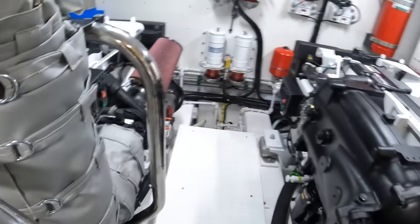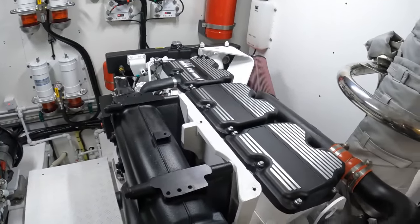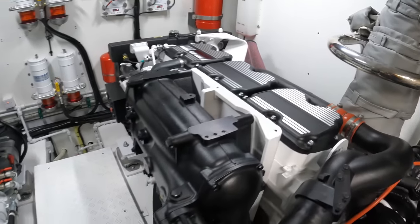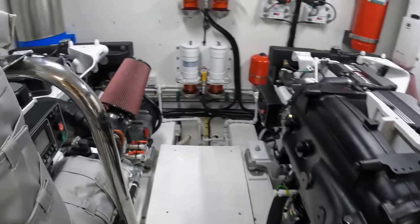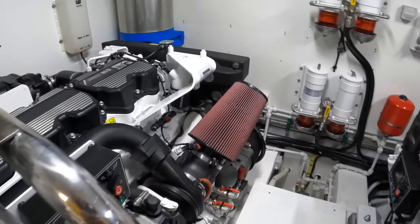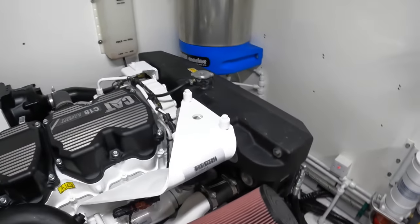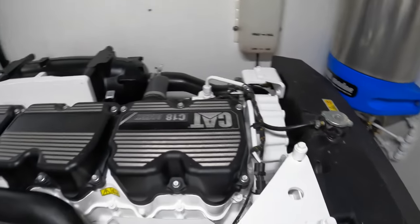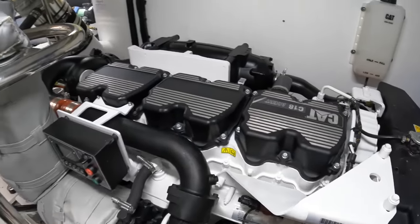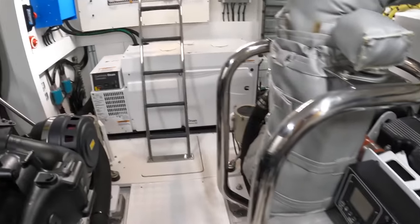What we have in here is a pair of Caterpillar diesel engines — these are the C18 Acerts. They're 1,150 horsepower each, and they're going to give the boat over 30 knots — they reckon about 31 knots. Cruising really anything from 21 knots upwards, up to about maybe 27 or 28. They're going to get a range — I'm guessing a little bit — but probably 250 to 300 miles.